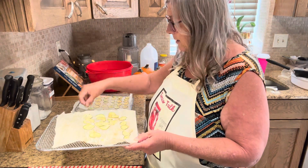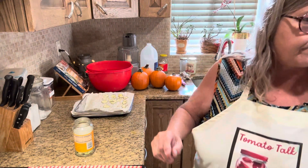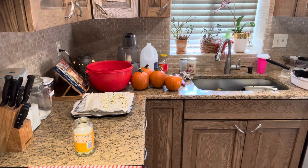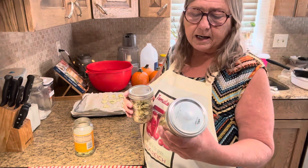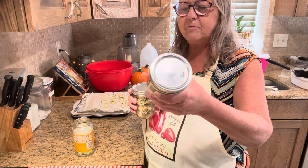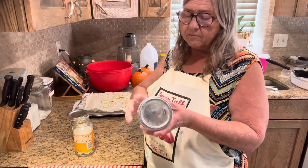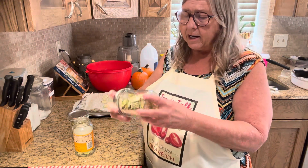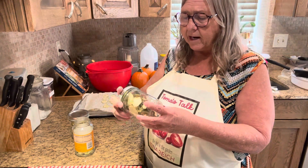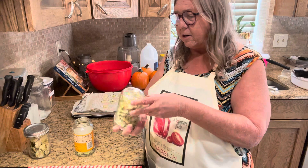I just continue filling up the jar. This one is a buttery seasoning with pepper, and this is just salt and pepper. Once you put them in the jar, you're going to leave them in a nice dark, cold place and shake it up every day. You just want to make sure that there is no moisture in there.